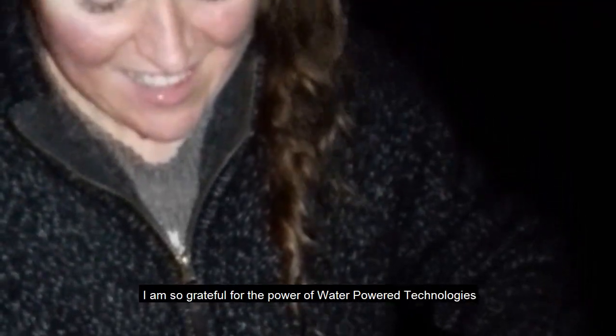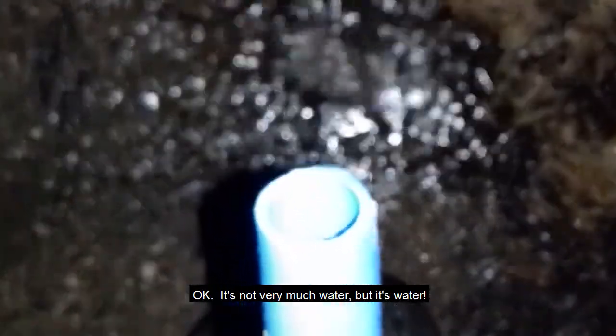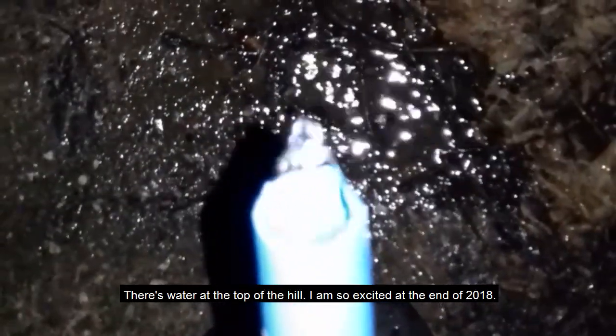We can hear it like a heartbeat — sounds like the air pressure is getting a bit stronger. We're not sure if we've got the right pressure on the vessel below the ram pump. I put it at about six and a half bar, which is about a 70-meter rise, but I actually think we're at about 100 to 120 meters rise. Come on... it's just amazing! I am so grateful for the water-powered technology. It's not very much water, but there's water at the top of the hill — I'm so excited! Into 2018 we have water up at the barn!